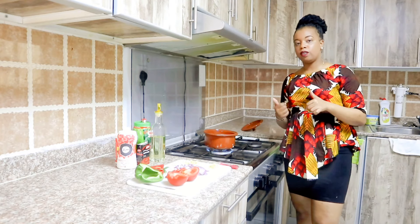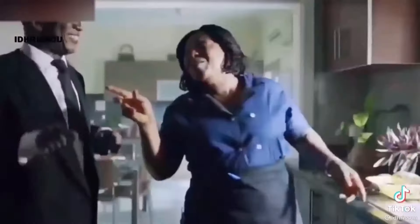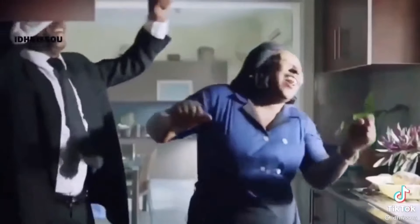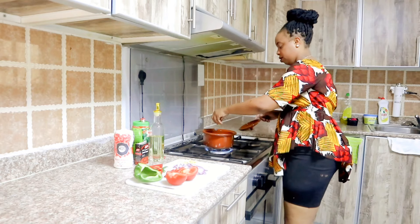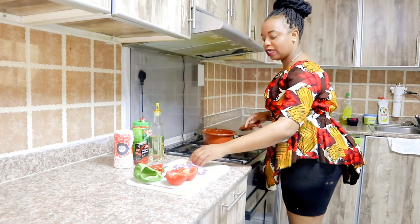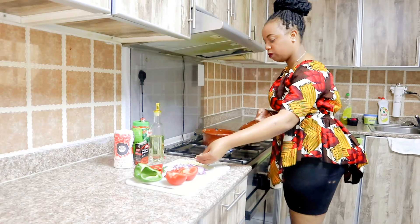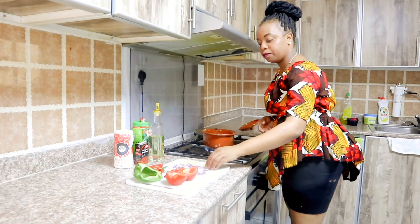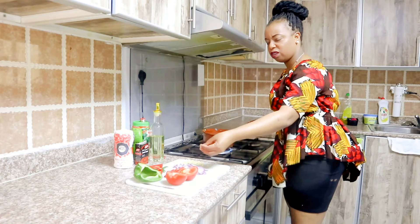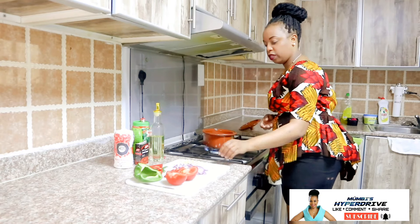Don't add cold water to your matumbo. And to kick off the smell, add ginger — chop it up — plus a little bit of your chopped garlic. Don't add too much at this stage. We are just frying a little. This is just to kick off the smell, so you won't say 'matumbo smells at the cooking stage.' This will definitely kick off the smell.